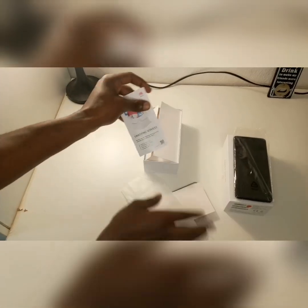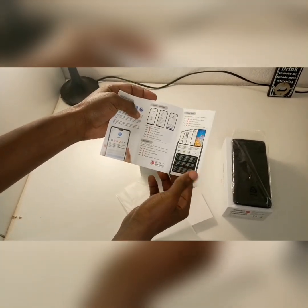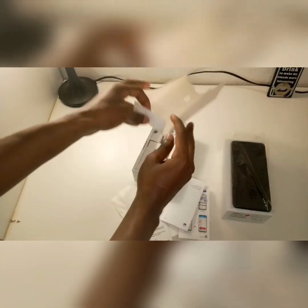Inside you find the pin as well as three instruction manuals — it basically just shows you how to set up the phone and any other details you need to know about the phone.